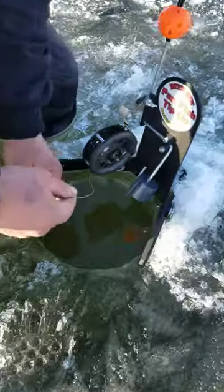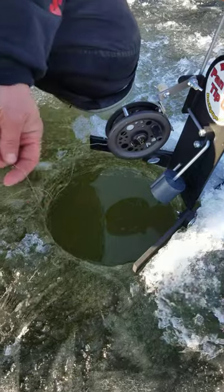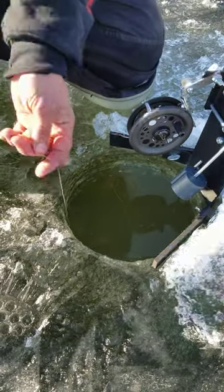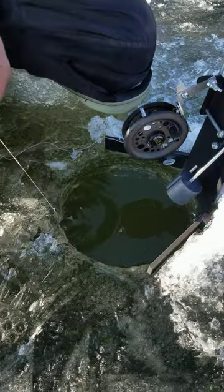Set a flag. One of the things we were finding out today is with this thin ice, they're hearing you come up. So when you do get close, you see that spool taking off. So what we've been doing is waiting quite a while before we take them.